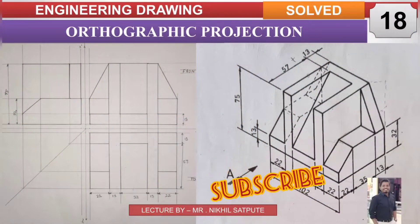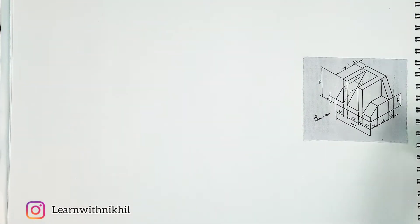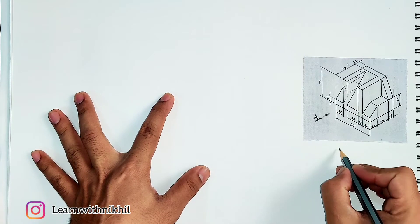Hello and welcome back to my channel Learn with Nikhil. In this video we have taken another sum of orthographic projection where we have been given a three-dimensional figure, and through the direction arrow A we have to draw its front, top, and side view.